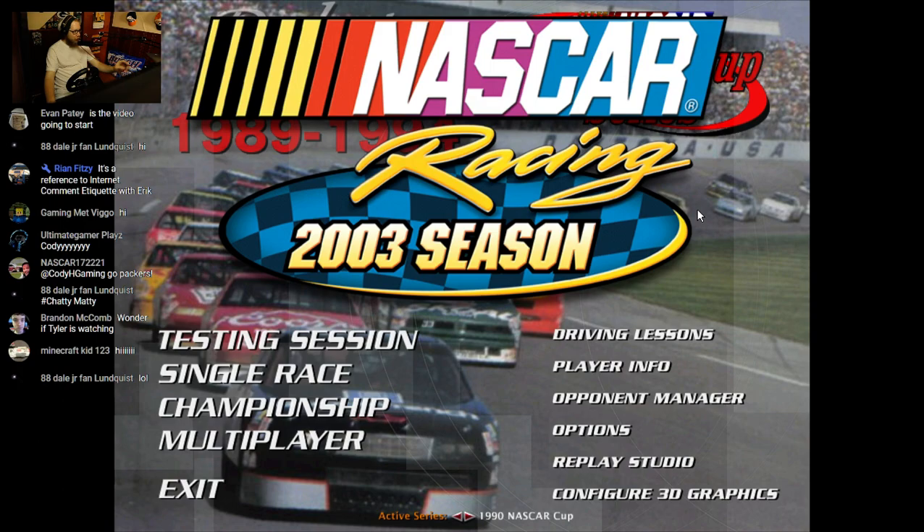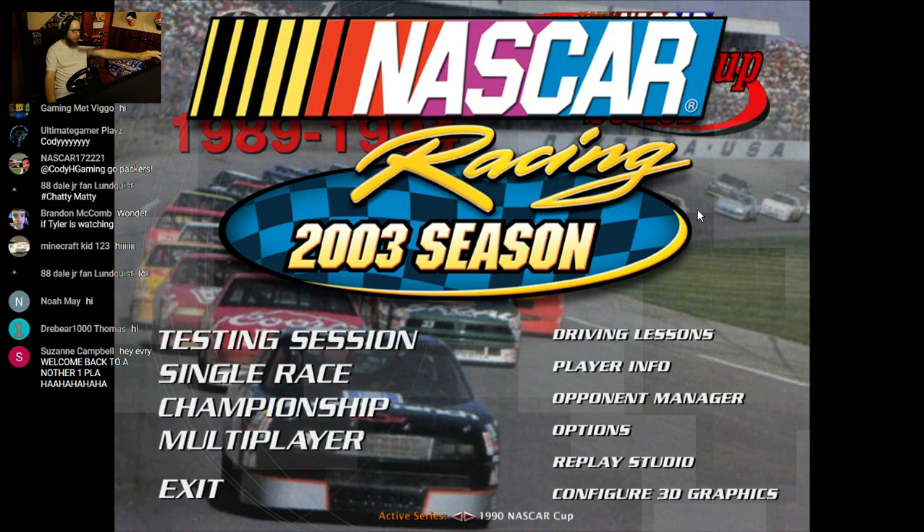Hello everyone and welcome to another NASCAR Racing 2003 livestream, how is everyone doing today? Thank you very much for joining in right off the bat. If you guys could please hit the like button and subscribe, I would really appreciate it. Why is my laptop being weird? Alright, there we go.